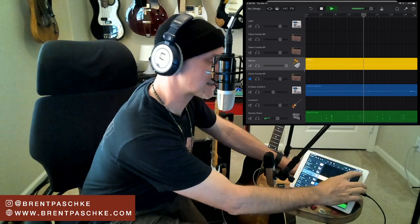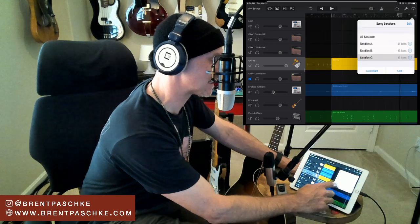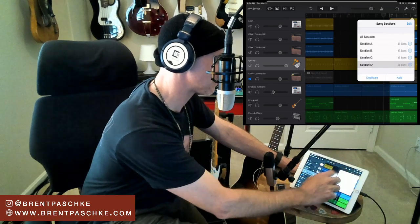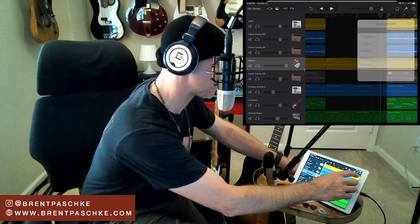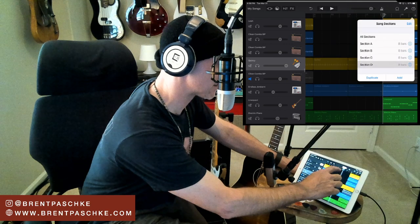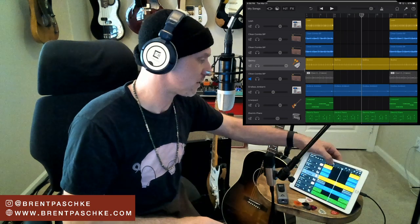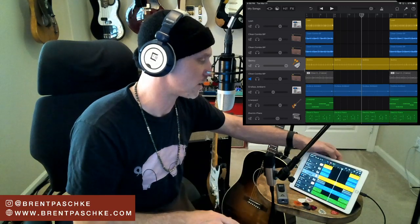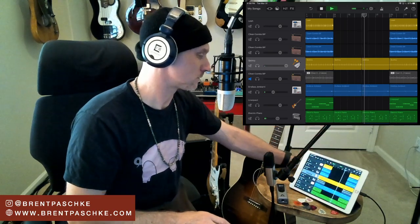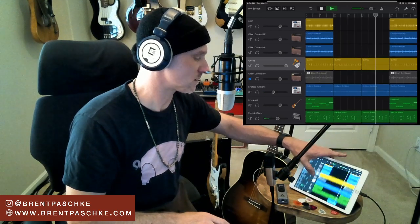I might even open the percussion and turn the clap off - it's as simple as just opening it up and switching that off. That's Section C. Now let's go back to Section A, duplicate it, and push it right after Section C. I haven't listened to this transition yet. I'll go to All Sections and press play from Section C to hear the rest of the stuff come in - just one section going to another.